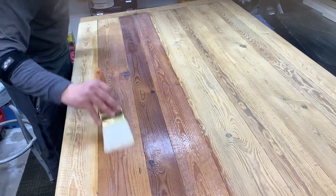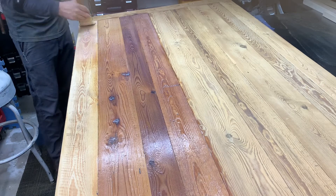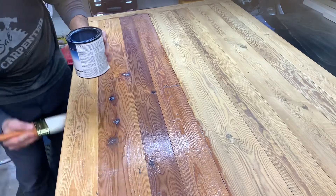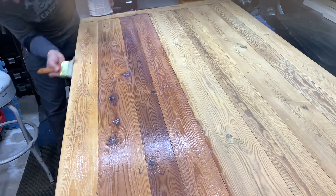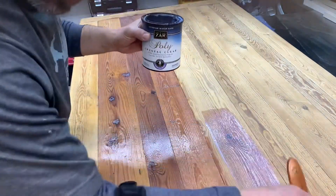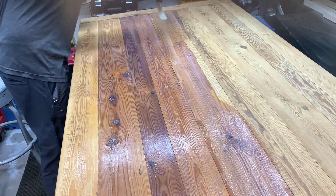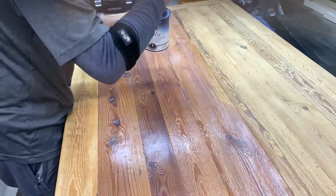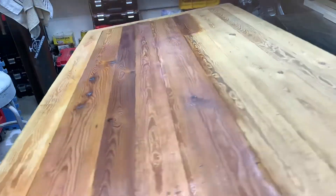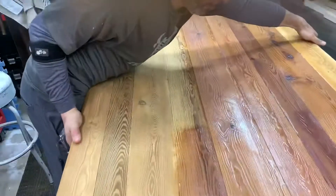Here I am putting on the top coat. I wound up doing four coats of this Zar water-based poly — dries really fast and I just gave it a light scuff between each coat. It really built up and gave it more of a plastic-y feel, which is kind of what we needed given how rough it was. You can see how the color drastically changes as you put it on; as I sanded it, it got very white. Now putting this on makes it look wet.